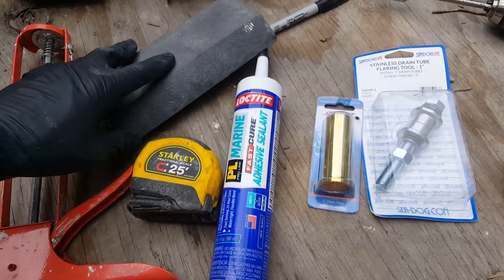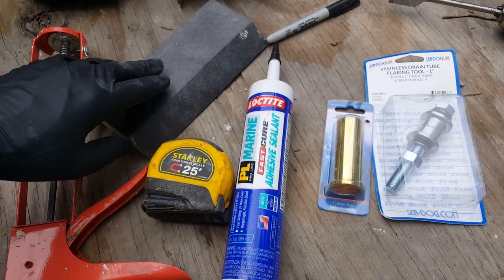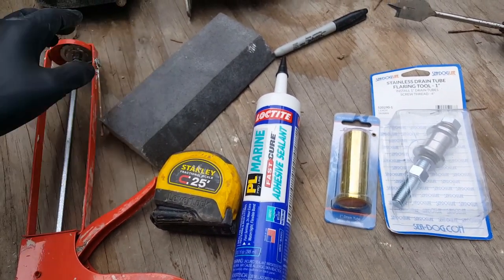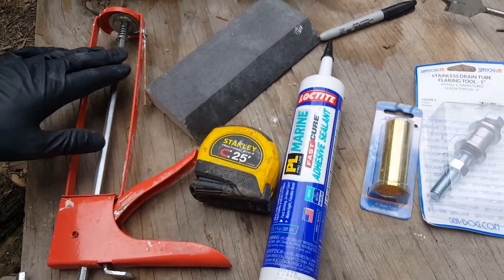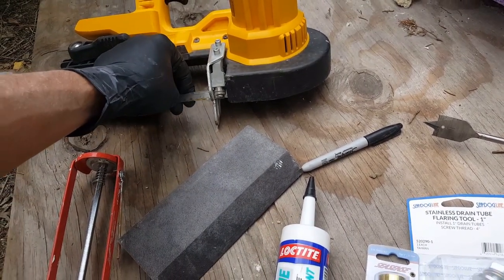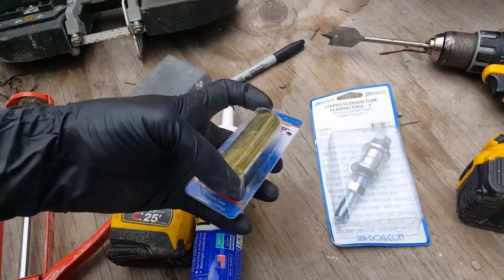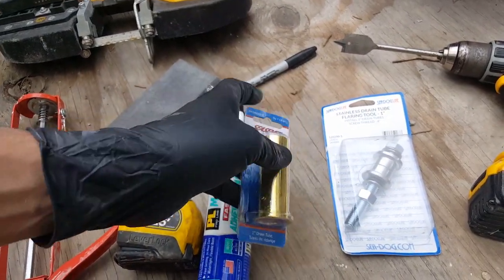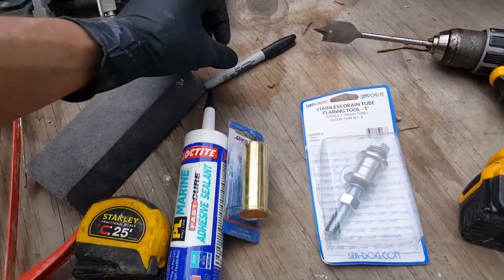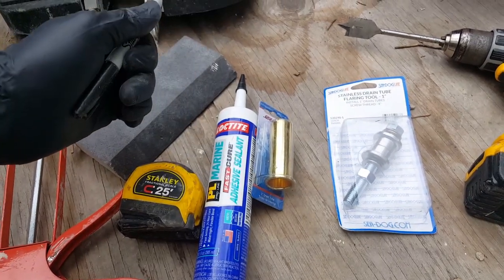You'll need a sanding block to cut some of the excess gel coat in some areas. You'll need a caulking gun and a way to cut — you don't have to have a drywall saw, you can actually use a hacksaw which will cut this super easily. You'll also need a good Sharpie to get this project started.